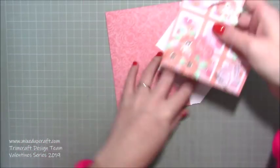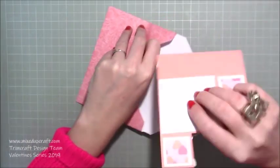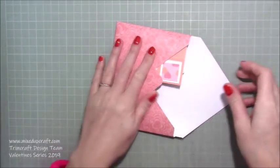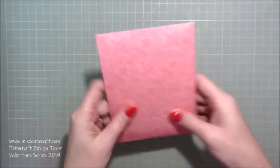I've created this envelope with the envelope punch board, which I'll share with you at the very end. You should always do it upside down so you don't damage any of your embellishments and they don't get caught. You can see it fits perfectly inside your envelope. So that's what we're going to make. You will need the envelope punch board but not until later, so pop that out of the way.